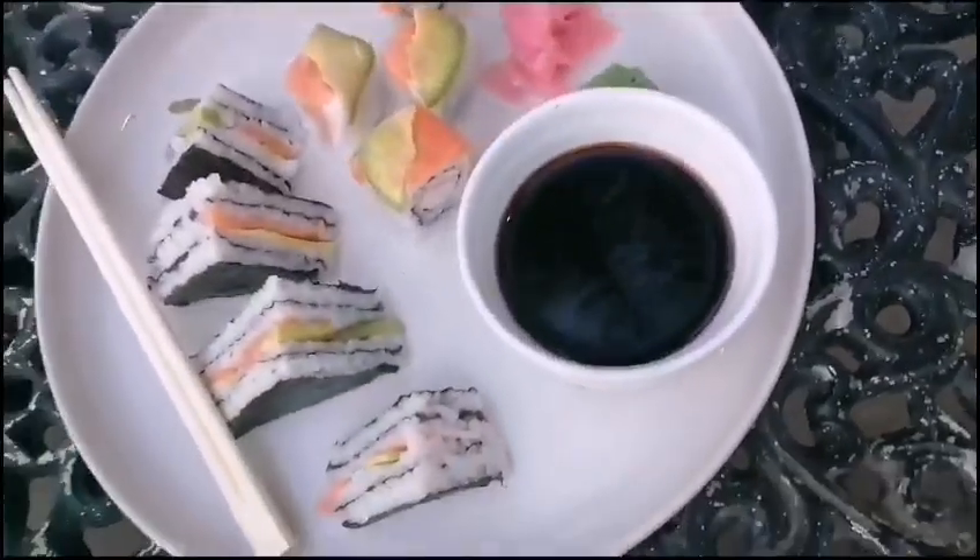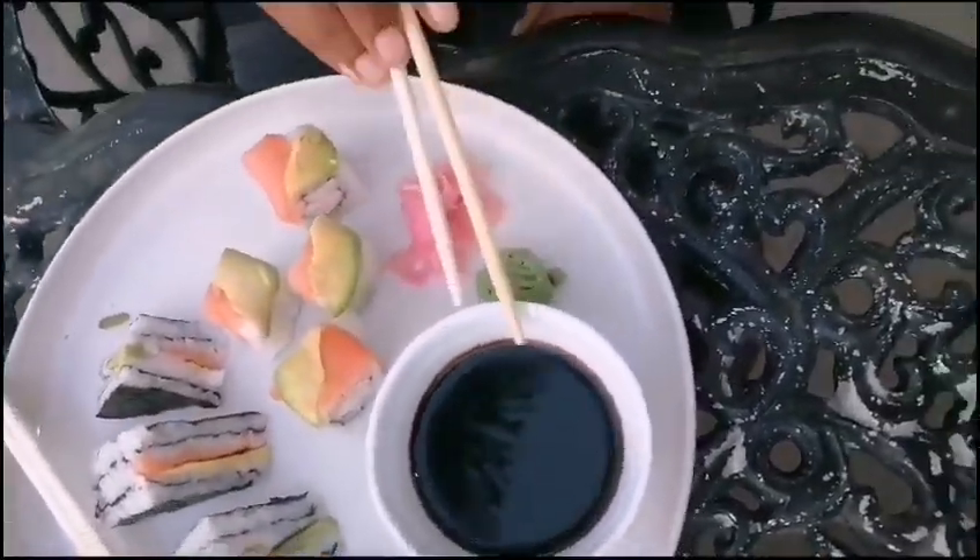Hey guys, welcome back to my channel. Today I am going to be showing you how I use chopsticks, and the way I use chopsticks is probably a lot easier, even for people who have never picked up chopsticks before. I've got my sushi here and my soy sauce.